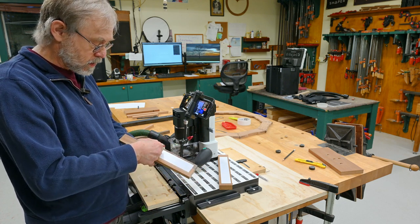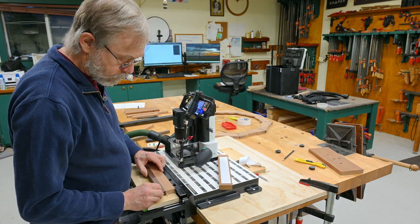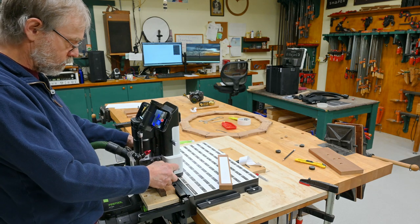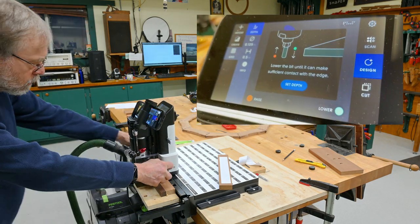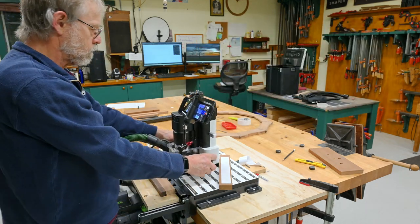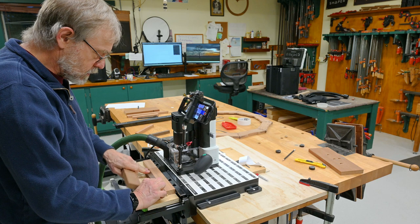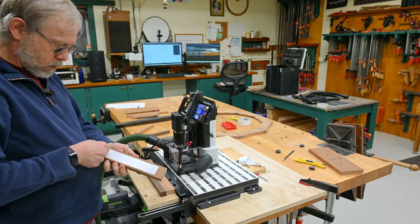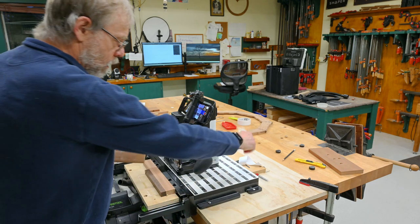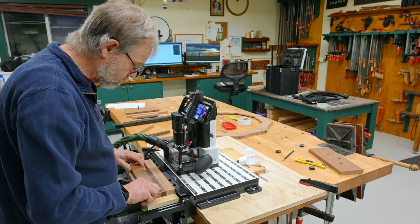I'm going to set this down first and set my grid. This piece is a little wiggly right there, so I'm going to do one more thing — coming back with another piece to capture it in there now that I've got my grid set.